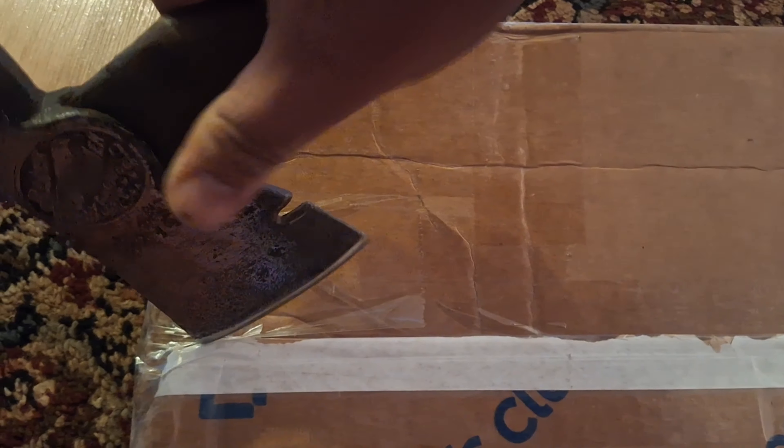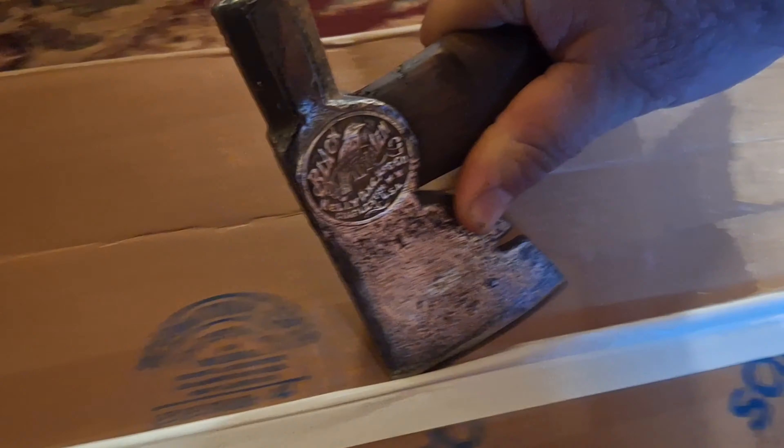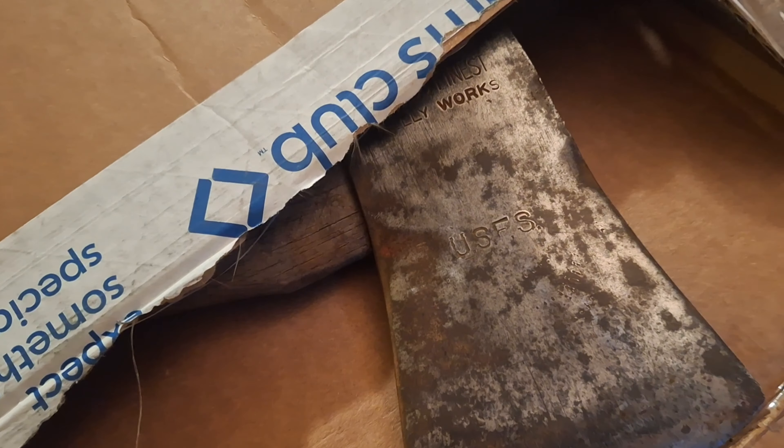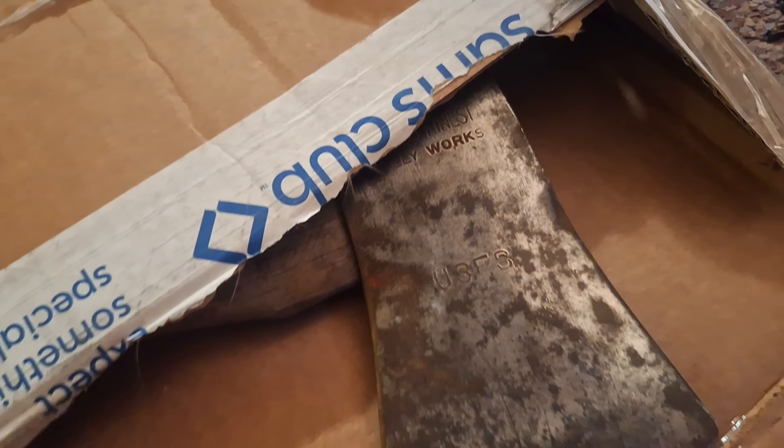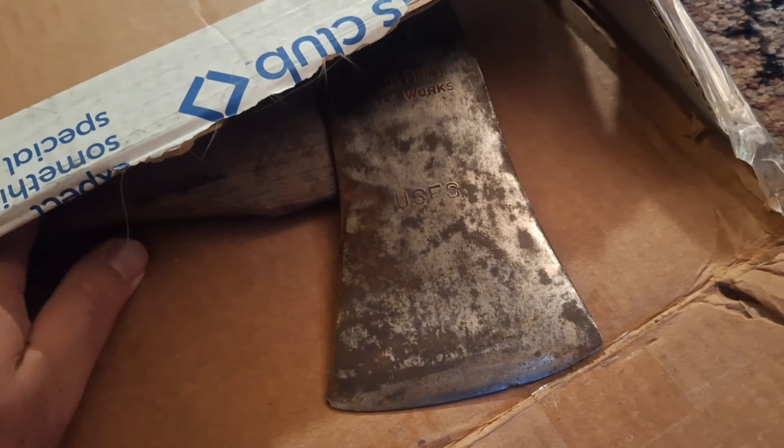Welcome guys to the video. I'm using my little half hatchet to get open this box. What's in the box? Oh my goodness, there it is. I'm sure there are probably other people that know more about this axe than me, but I'm still gonna fill you in on a little info. If you are loaded with info, feel free to comment. Anyways, what is it?